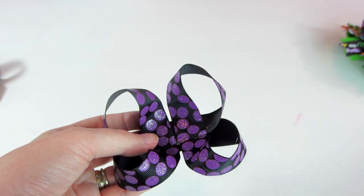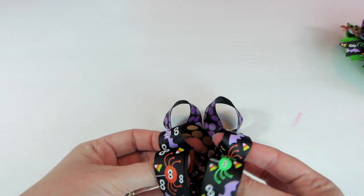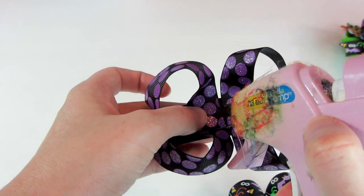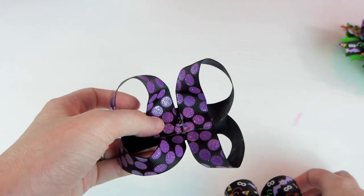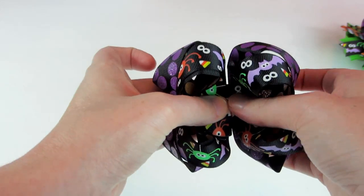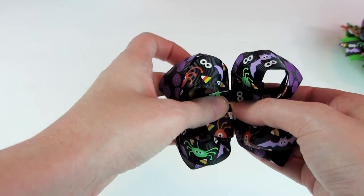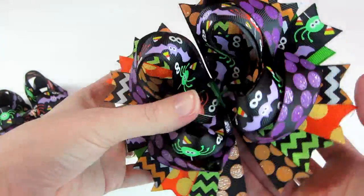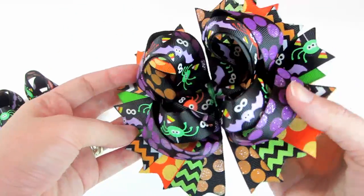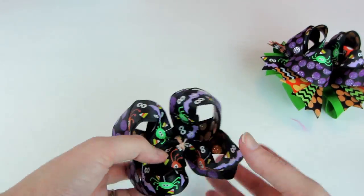Ta-da! Now we're going to put our topper in the center. I just add a little bit of glue in the center and then press this baby down in the center. Now I'm going to show you a trick that I do because I like the loopy look of my topper and my surround-a-bows. If you want the loopy look, I will show you how to get it.